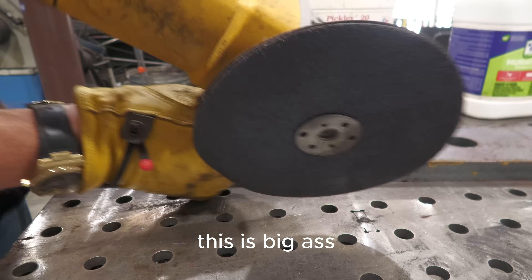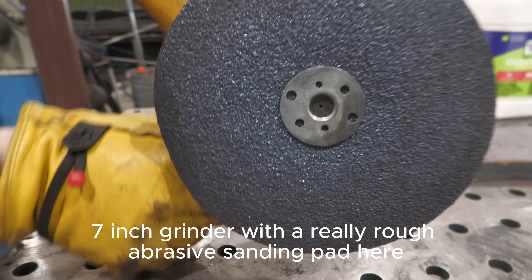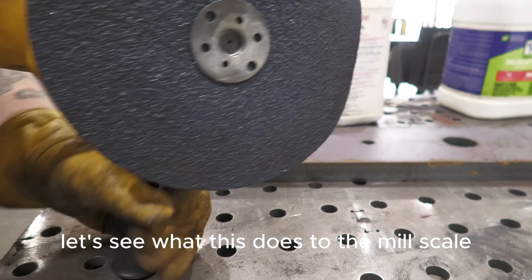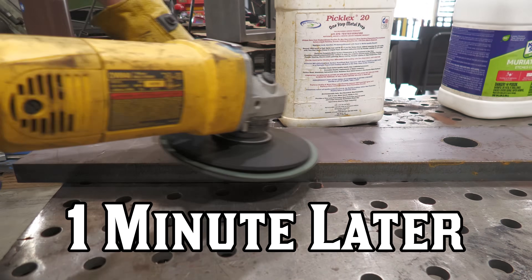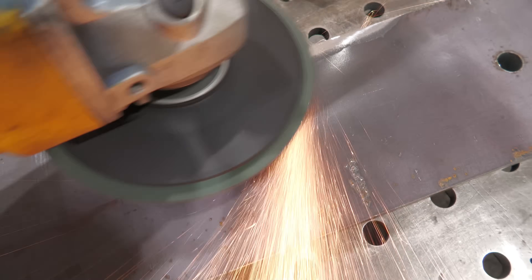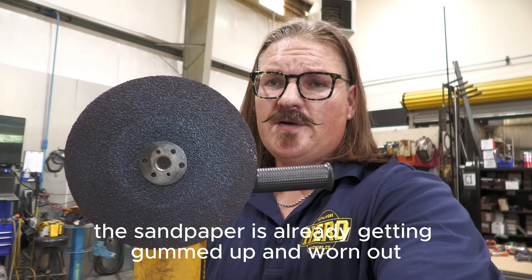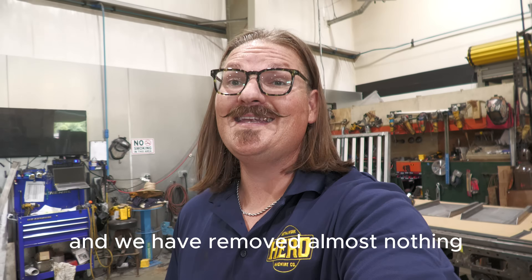You guys want to see option number four? This is a big 7-inch grinder with a really rough abrasive sanding pad. Let's see what this does to the mill scale. See why I don't like option number four? Absolute hot garbage. The sandpaper is already getting gummed up and worn out and we have removed almost nothing.